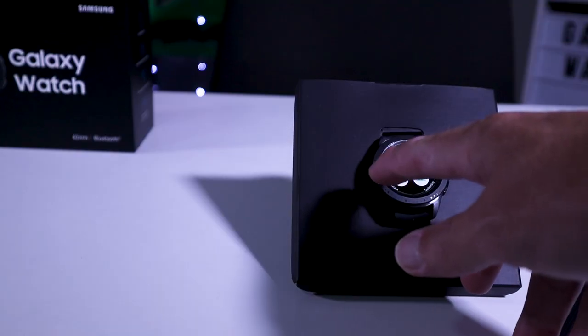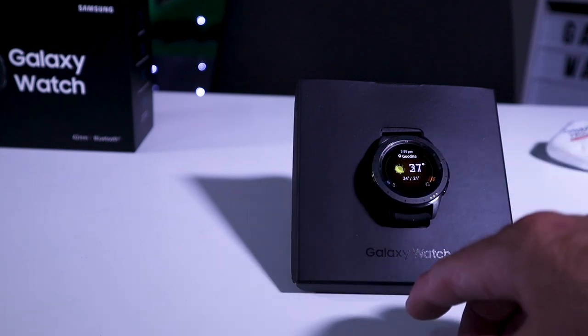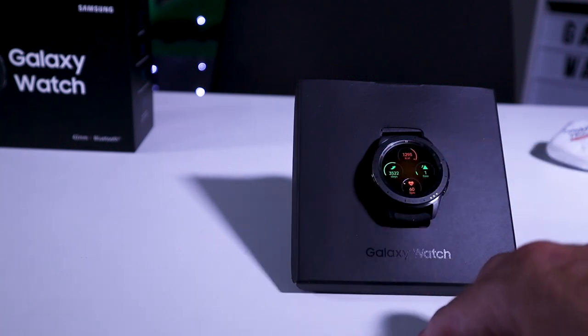The Samsung Galaxy Watch is the latest and greatest from Samsung. And if you all know me, you know I love my exercise. I love running, swimming, cycling, and I go hiking — I do all sorts of activity. But today we're talking about running.